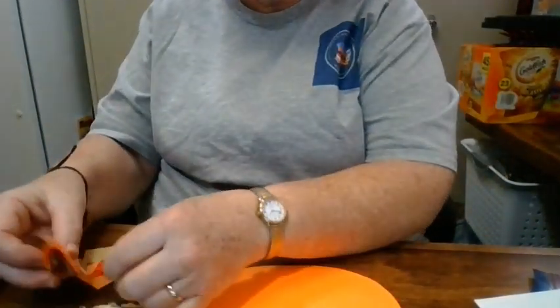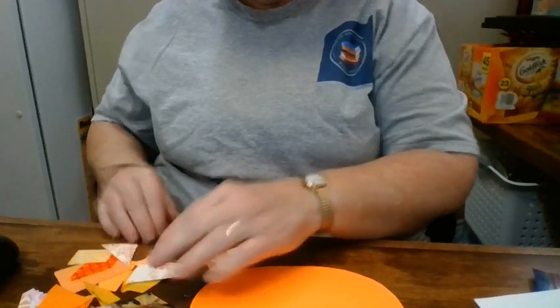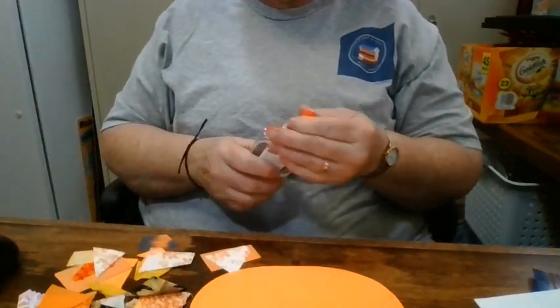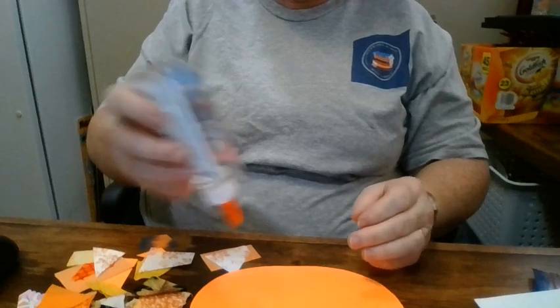I've got different scraps here, different colors — some are paper, some are fabric. For this craft I think it's probably best to use a wetter glue than a glue stick, because glue sticks don't always hold the fabric super well.